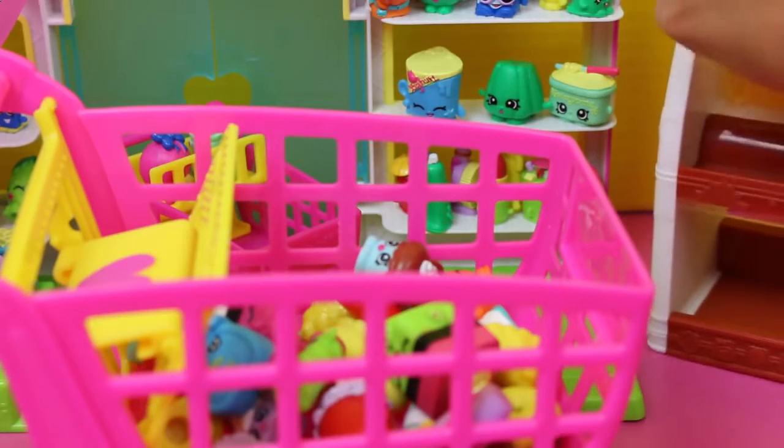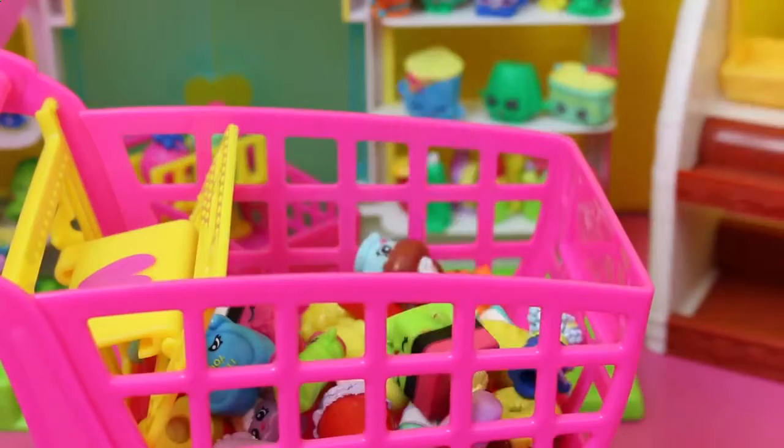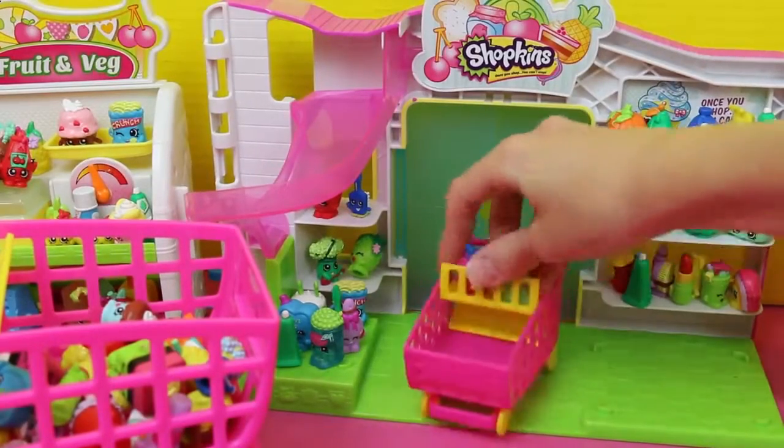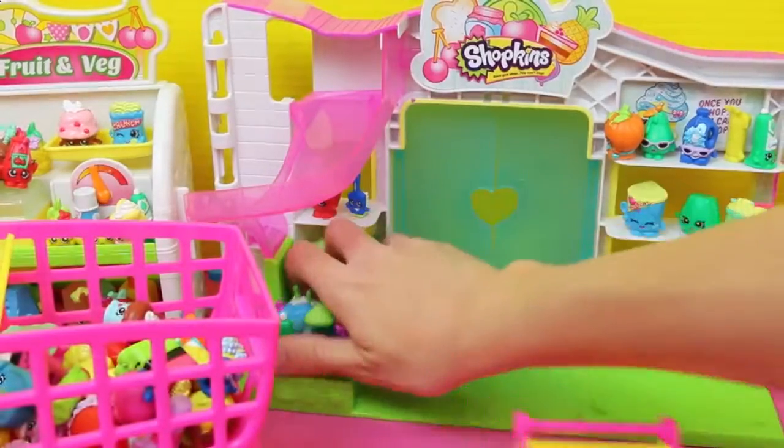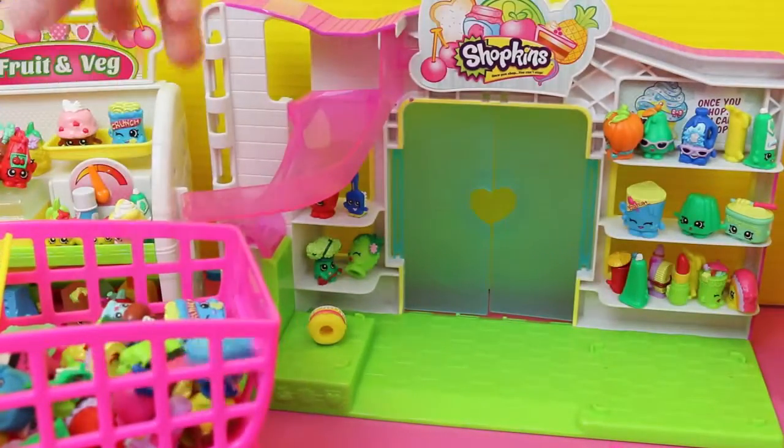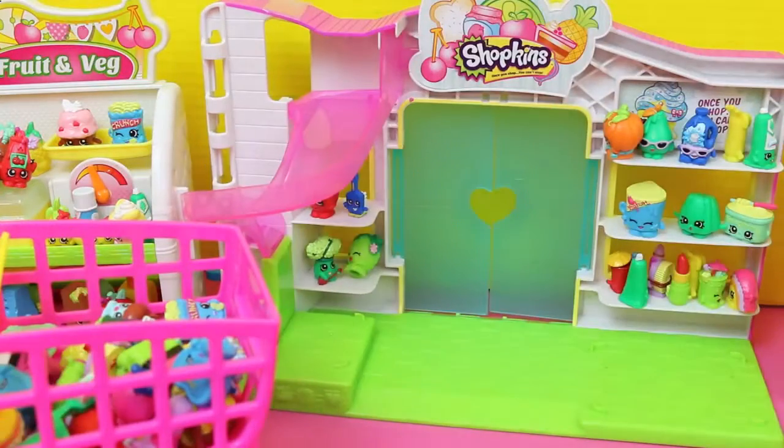Got the shaving cream. What's the shaving cream doing at the bakery? I don't know. Anyway we gotta get these two — there's bubbles. Throw them in the cart. I'll just grab a fistful! And you too. Let's get some more Shopkins!